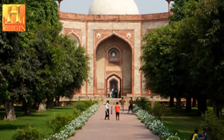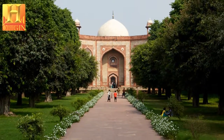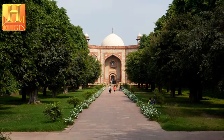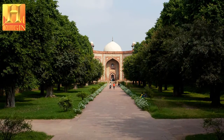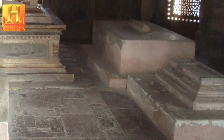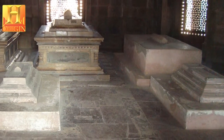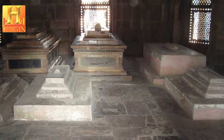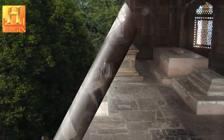Humayun's garden tomb is also called the dormitory of the Mughals, as in its cells are buried over 150 Mughal family members. The tomb stands in an extremely significant archaeological setting, centered at the shrine of a 14th century Sufi saint, Hazrat Nizamuddin Auliya. Since it is considered auspicious to be buried near a saint's grave, seven centuries of tomb building has led to the area becoming the densest ensemble of medieval Islamic buildings in India.